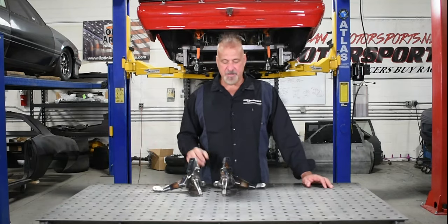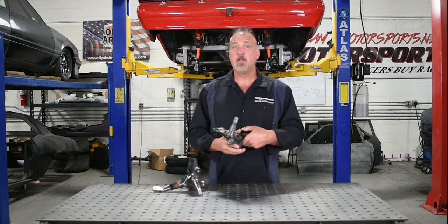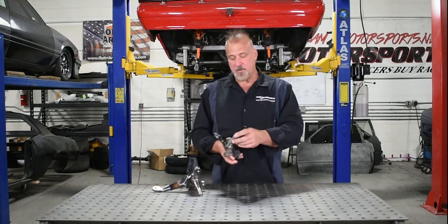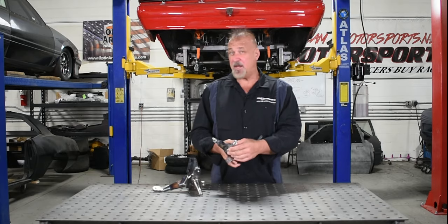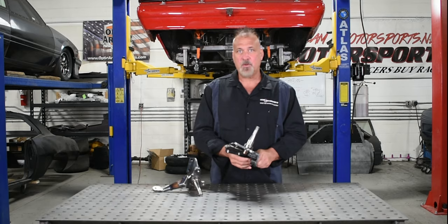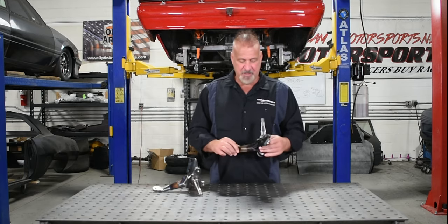Hey guys, just wanted to show you a new product that we came out with. This is the Team Z 2-inch drop spindle for spindle mount wheels. We use the Strange spindle so that it'll take any Strange brake, and we have fit the Brakeman brakes on these also. We've used them with weld spindle mount wheels, and we've also used them with billet specialty wheels.